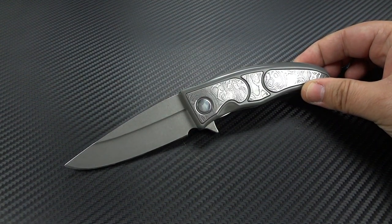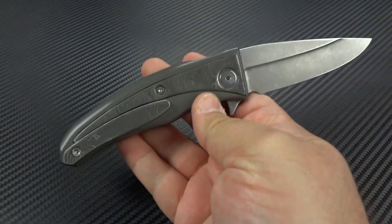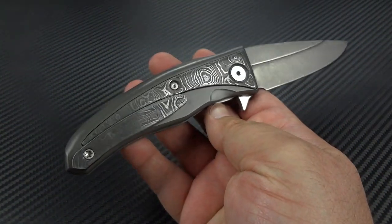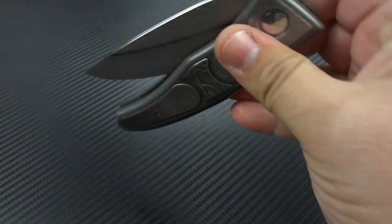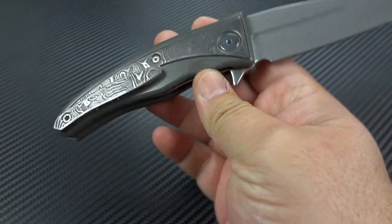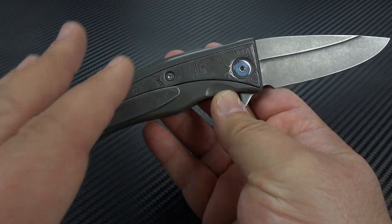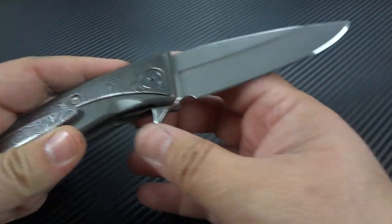3.5-inch blade, CPM 20CV — fantastic steel, great for edge retention, great for corrosion resistance. It's a good, hard-working steel. The entire knife was machined, including the blade, and then he puts the final edge on with a Wicked Edge.